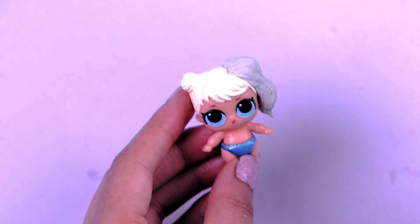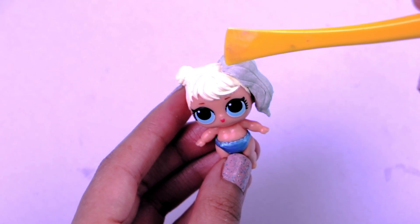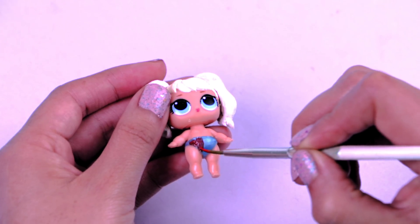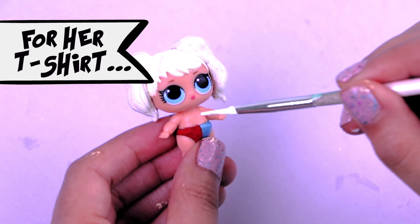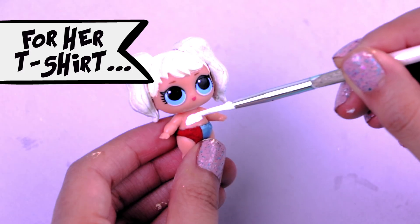The first pigtail is ready! Now we can work on the other side. It's time to paint her little shorts — first we'll paint the red side and then we'll paint the blue side! For her t-shirt we're going to paint over her skin with white color. Be careful!